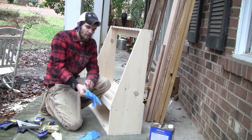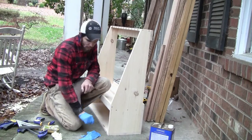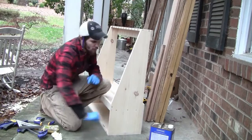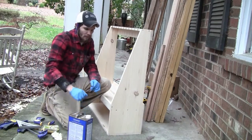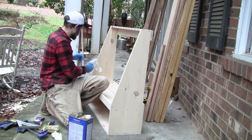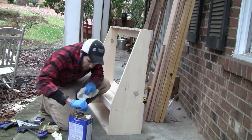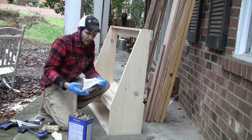Now that we've got everything sanded down with 120 and 220, we're just about ready to stain this bad boy. Before we stain, we're going to wipe it down. I've got naphtha right here — this is good stuff. You can probably also get away with denatured alcohol or something along those lines if you don't have this. We're going to rub it down with this to get rid of all the fine sawdust left over from our sanding.